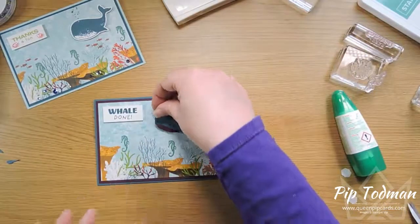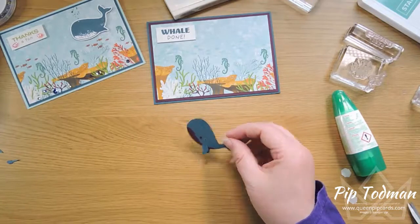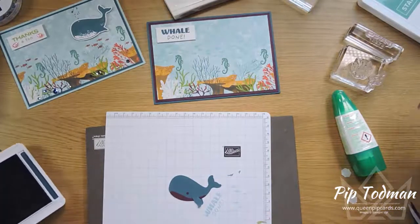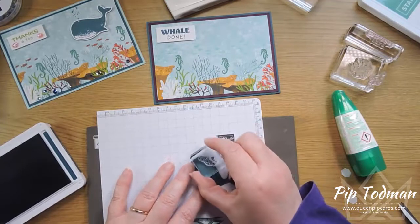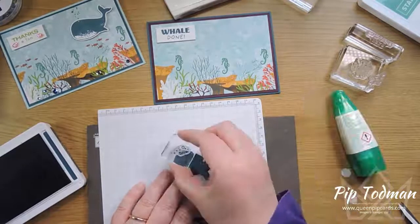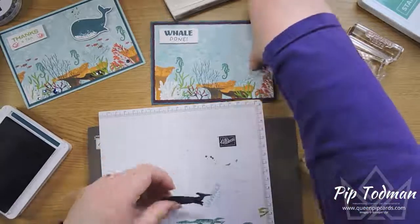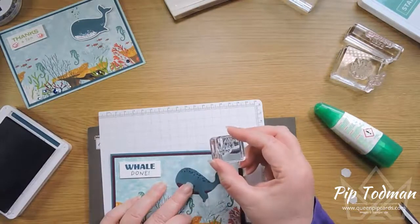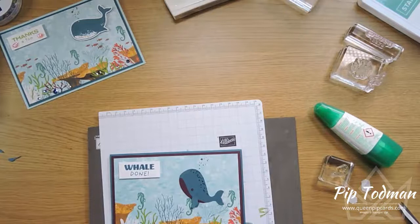Every part of him needs some kind of stability, so we're going to put dimensionals on and then position our whale. Oh, I haven't finished my stamping — he needs his blowhole bubbles coming out, and he also needs his little bit of patterning on his back. These dot stamps are great for the burst of bubbles from his blowhole but they also make great patterning on his back to give him a little bit of texture. Then we work out where we're going to put him and do his bubbles up here as well.